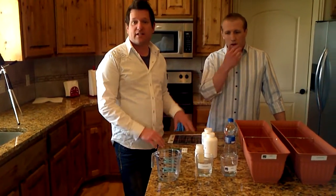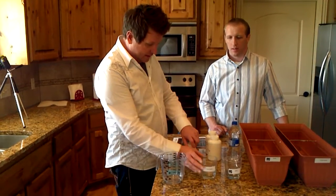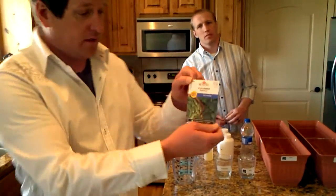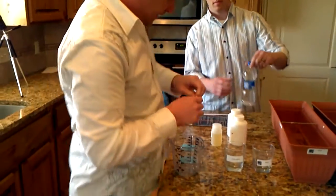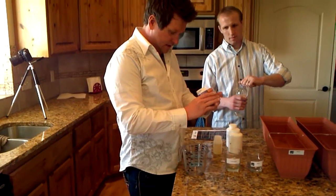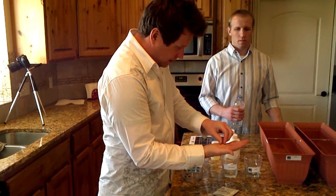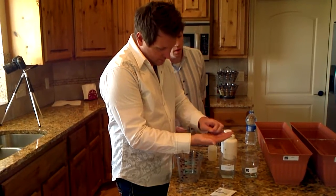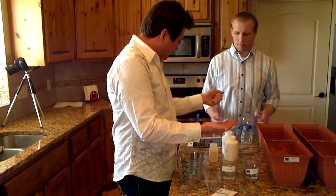We don't have the soil yet, so we're going to start by soaking the seeds in these glasses. We're taking regular grocery store cucumber seeds, opening them up with some bottled water — enough to do 12 of each.